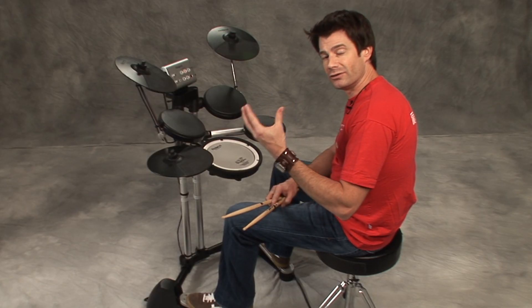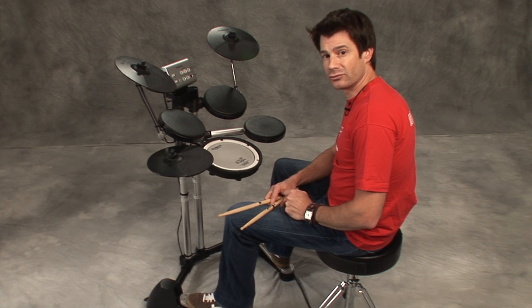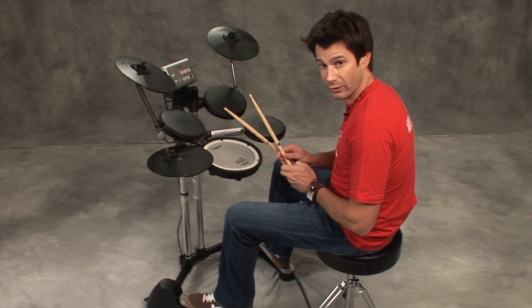Now that we know the difference between what the shuffle feels like and a straight feel — 16th feel — let's go to shuffle on the bass drum. First we're going to do it slow with single pedal, right foot.